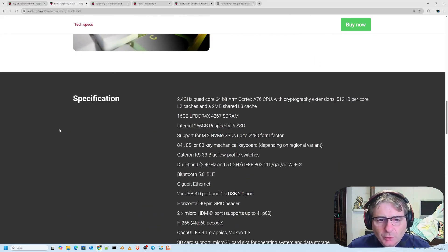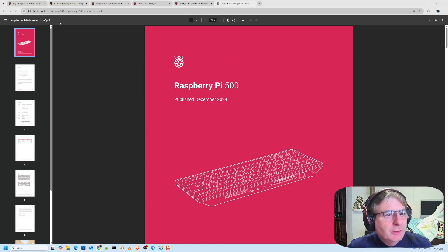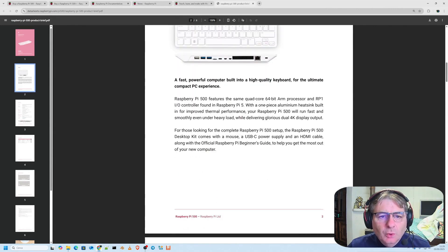I don't really like this keyboard — meaning it's a great product, even aesthetically and visually. For more details, there's quite extensive documentation on their website. Fast power for computer, built-in AI level, keyboard for ultimate compact PC experience.